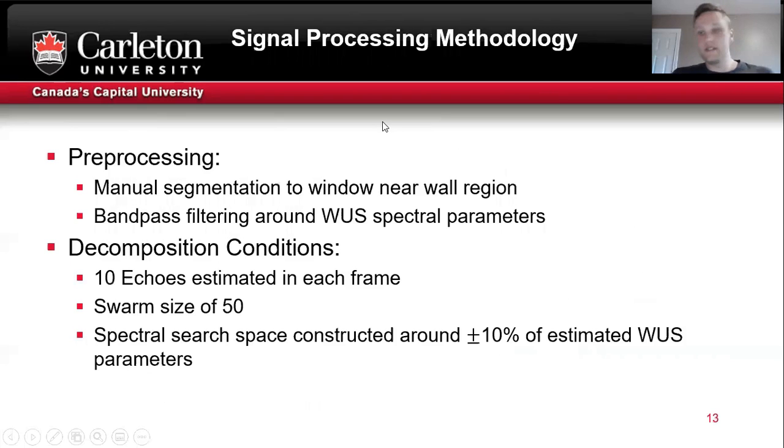For signal pre-processing, manual segmentation was performed to window the near wall region, then a bandpass filter was applied to the signals around the wearable sensor spectral parameters. For the decomposition using matching pursuit, 10 echoes in each signal were decomposed with a swarm size of 50 for each optimization. The spectral search space was constrained around 10% of the estimated wearable sensor parameters, and the other parameters were allowed to vary freely.